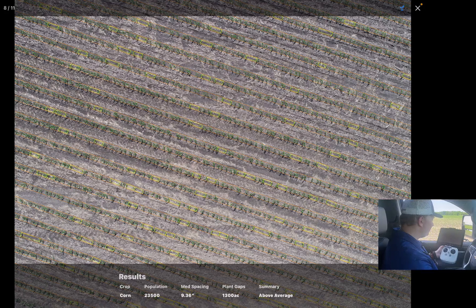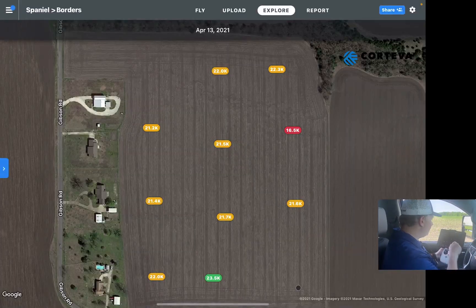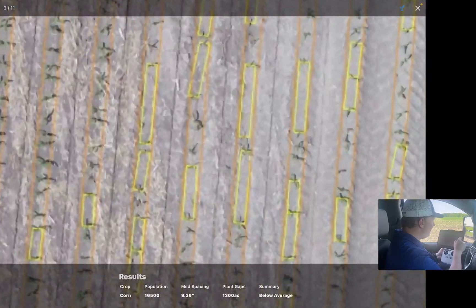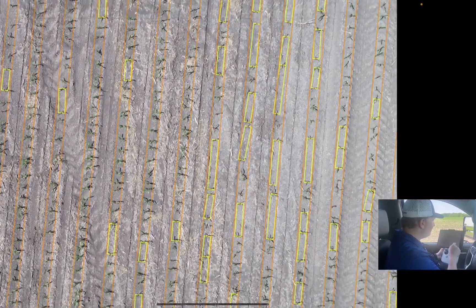In the summary at the bottom you can see the average spacing is 9.36 inches with about 1,300 plant gaps — so this spot is above average for the stand. Conversely, if I go to one of the worst spots in the field at 16.5, you can immediately see some of the reasons why: there are road tracks and tire and traffic patterns throughout this part of the field, and up in the top right-hand corner there's a drier spot.